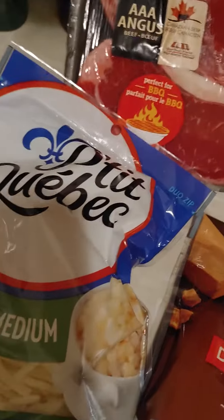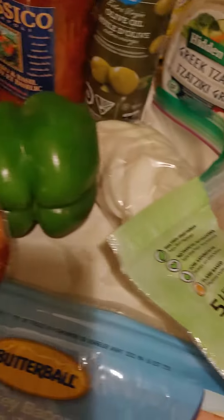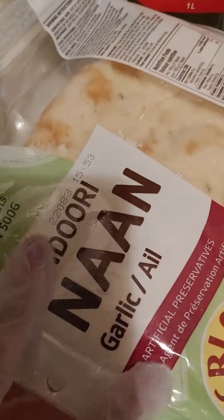Today I'm going to be making pizza and steak. These are my ingredients — I already have my onions sliced up. I'm going to use naan bread instead of the actual pizza crust.